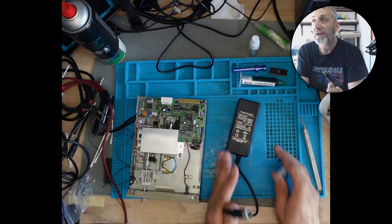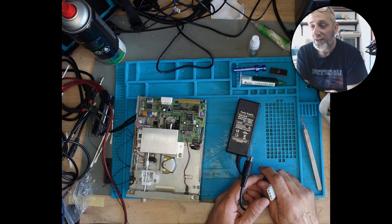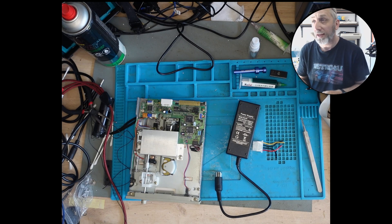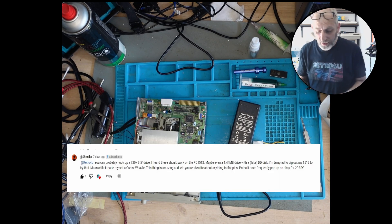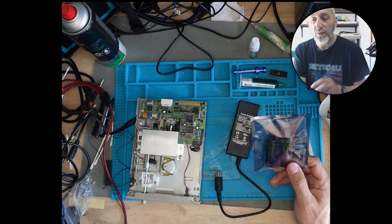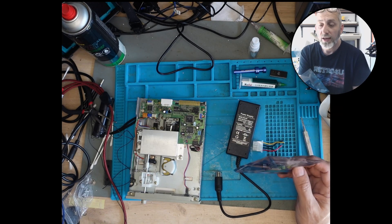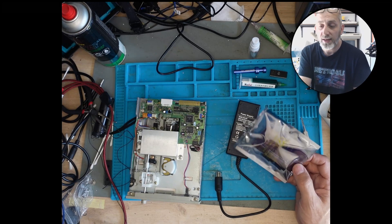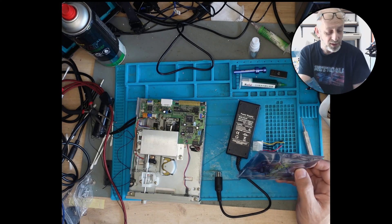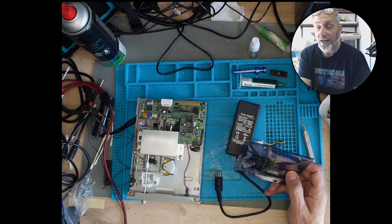Hopefully we can connect it up via USB via the Grease Weasel — I didn't know anything about these Grease Weasels until it was suggested to me by somebody on the Amstrad video last week. This is the Grease Weasel I ordered. It allows you to connect USB to a floppy drive cable, 5.25-inch or 3.5-inch 1.44. With this you can basically create Amiga disks, Atari ST disks, PC disks, Commodore 64 disks, and obviously Amstrad disks as well, which we need for the Amstrad PCW. The plan today is to get this going, get it connected up, and hopefully create a boot disk for the Amstrad PCW.